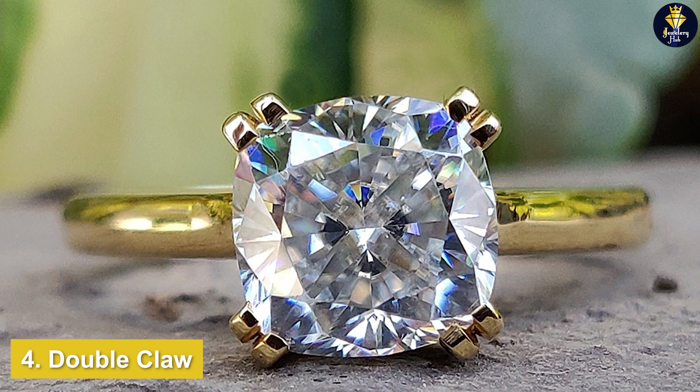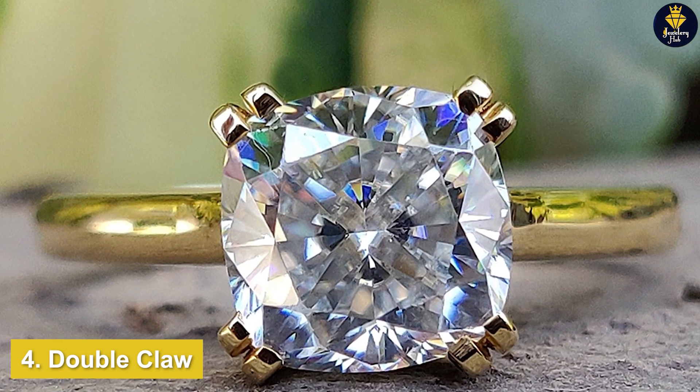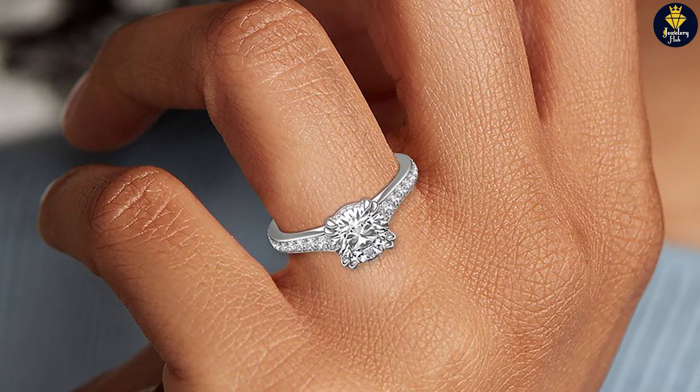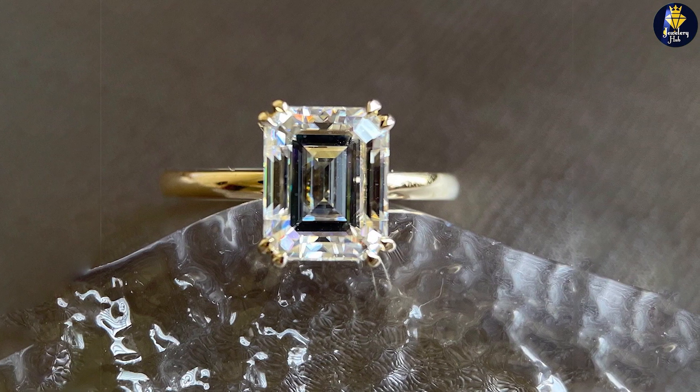A popular variation of claw prongs is del-claw prongs. Instead of four instances of a single prong gripping the stone, they are placed in pairs of two for a total of eight. Viewing the piece from the side, you'll discover how the del-claw prongs are formed when it splits into two halfway up the prong.